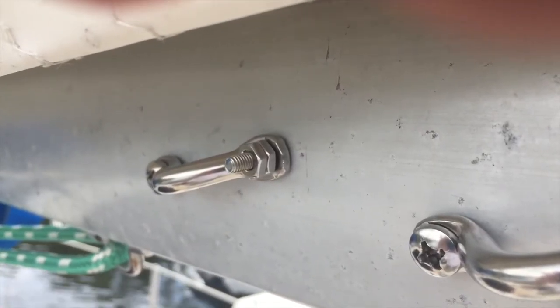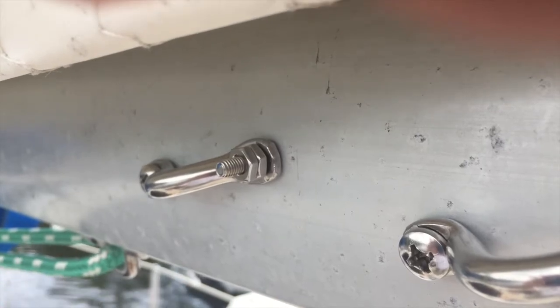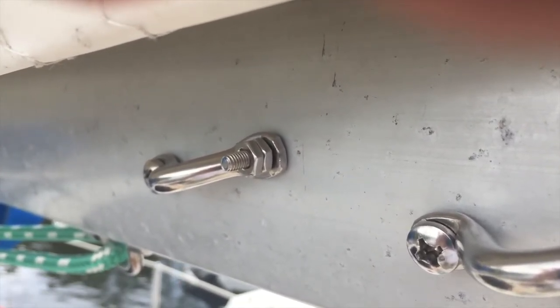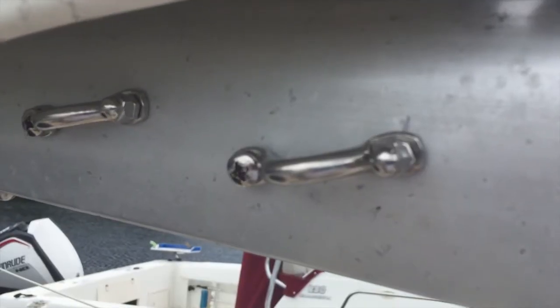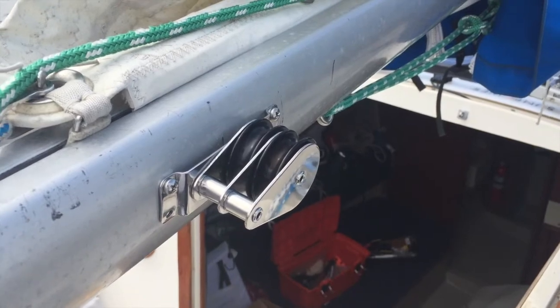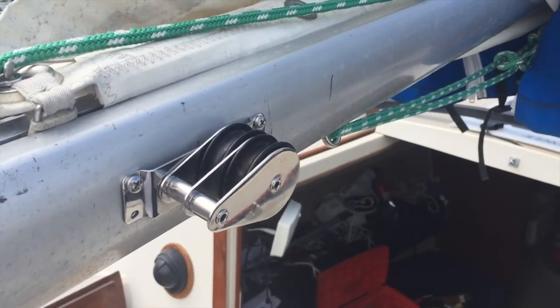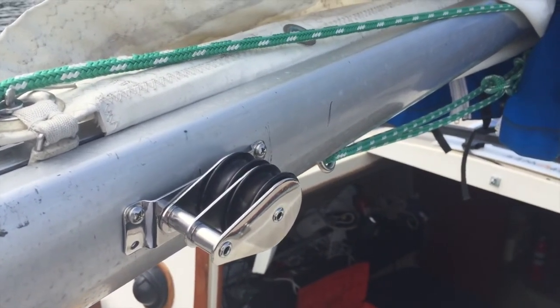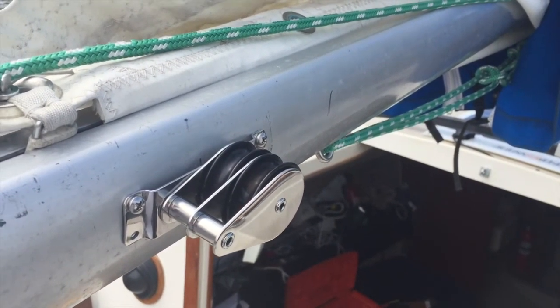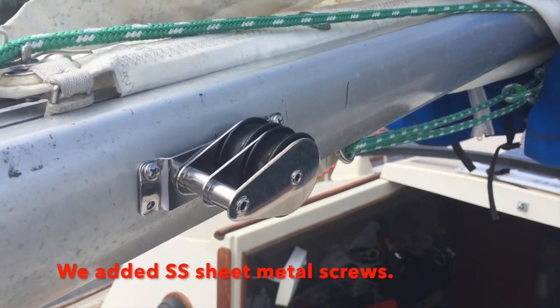I'm going to cut this off so I can put what's called an acorn cap on it so nothing can catch on a line or a sail. I put it on backwards so I had to redo it — not a big problem. That's what happens when you bolt it on. If I had pop riveted it, it would have been a big problem.